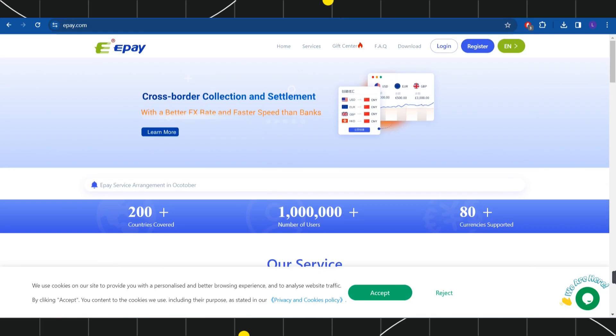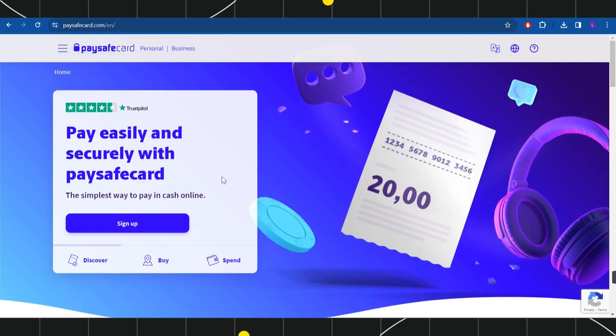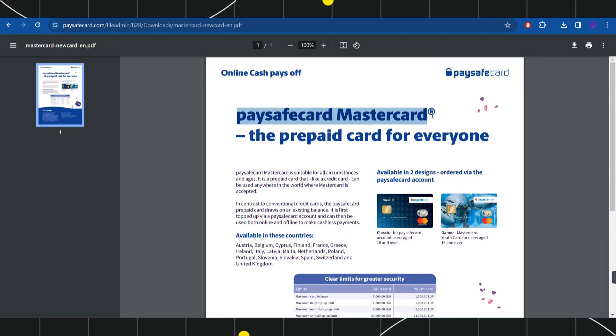In the third method, you can simply sell your Paysafe card. You can sell it to your family members or even sell it online, but you will have to follow some security measures before selling your card to someone else. In return, you can receive that money in your bank account.